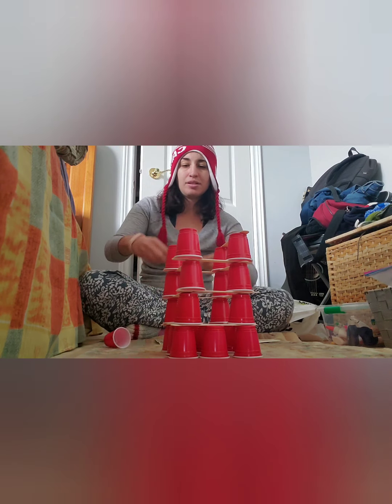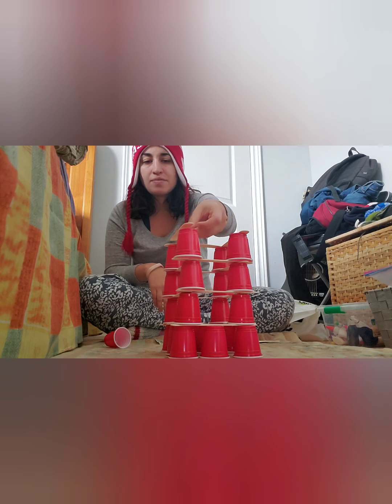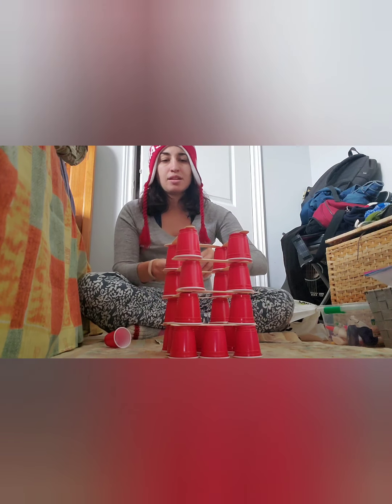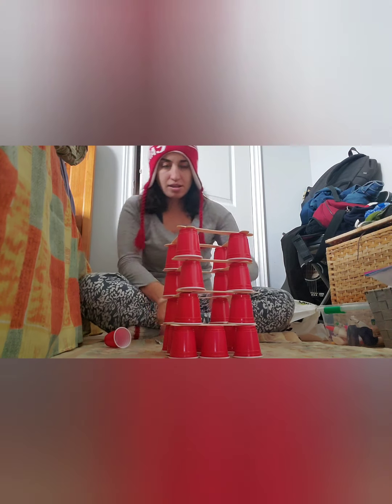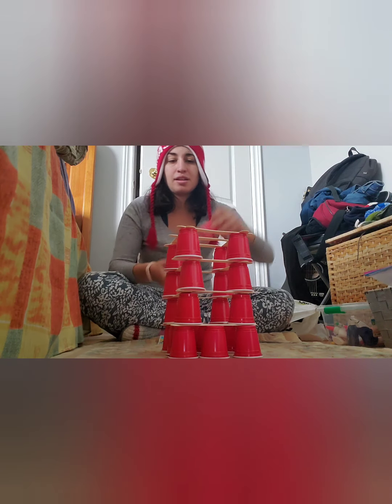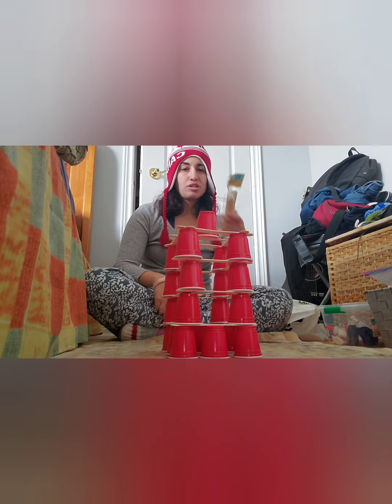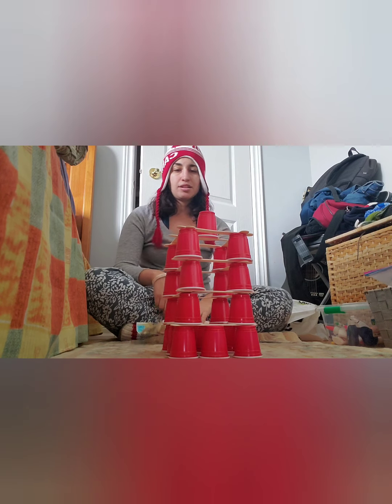I'm going to stop here — just like you can see — and add one more here. And yeah, you've got a tower! You can obviously buy more cups; I've got plenty of popsicle sticks here, there's like 60 in the pack.